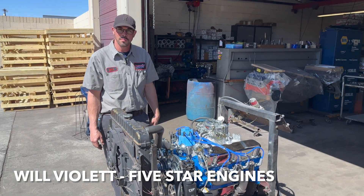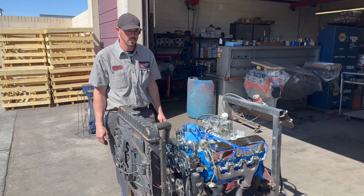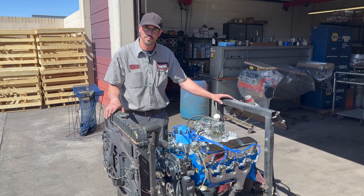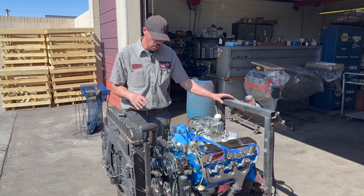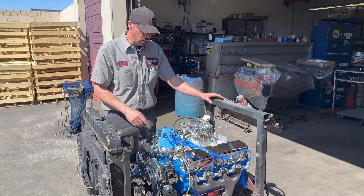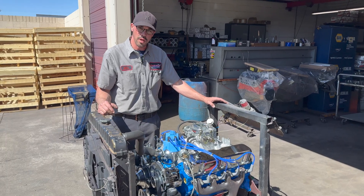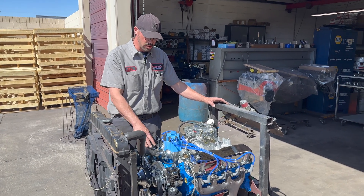Absolutely. We've done a lot of startups and looked at different Chevy blocks recently, but we haven't seen a Ford in a while. So this one is our turnkey variation of our crate engines — it's an overbored 351 Windsor. This one's going in a '71 Mustang; a customer ordered it specifically like this.